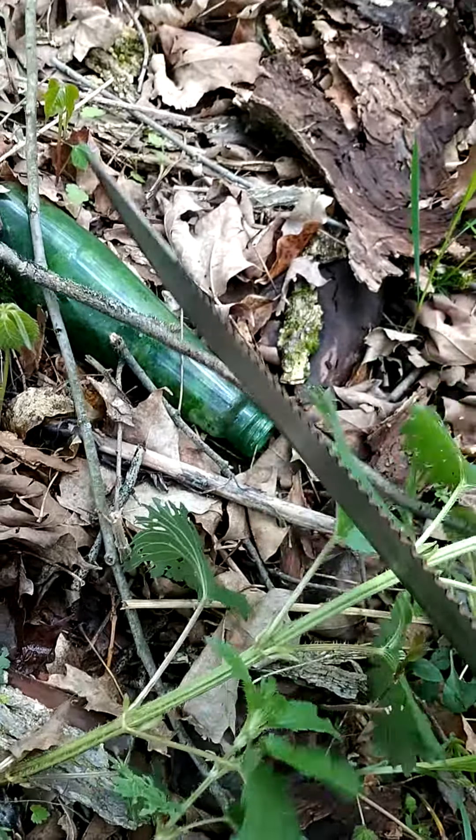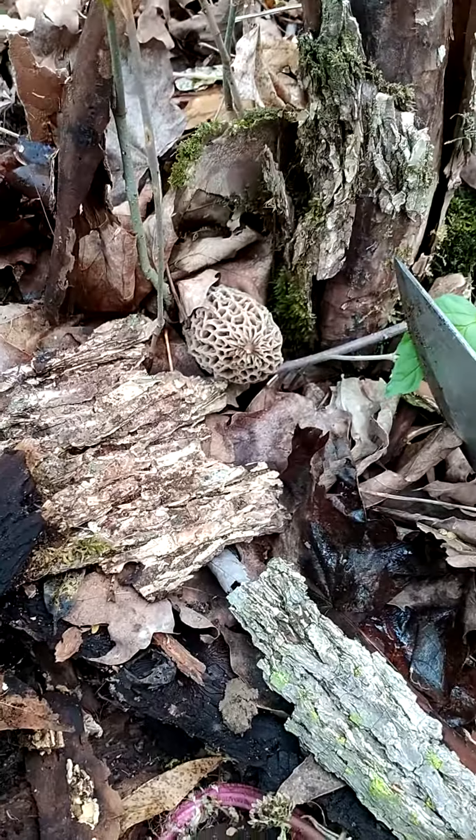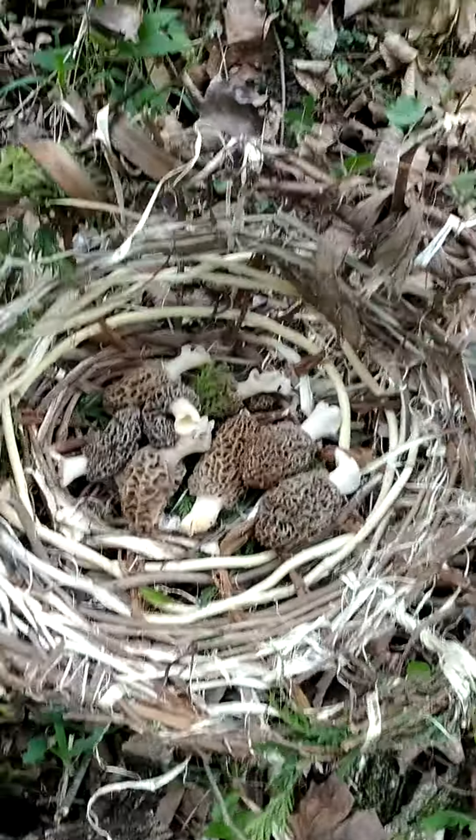I was just here, you can see it in the last video. I've seen this green bottle before. Didn't even notice this guy was here last time. I hear people moving around.